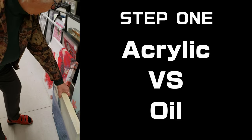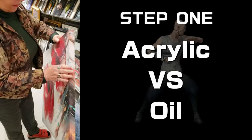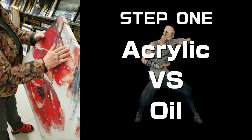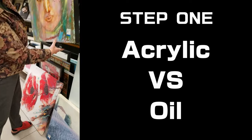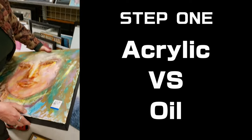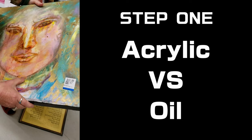Now here's one here. That is actually acrylic. I'll show you how you can tell. Have you ever seen acrylic and oil? There's oil right here. This is oil. Now oil will have a bit of a sheen. It also has a bit of a softer edge to it than an acrylic.